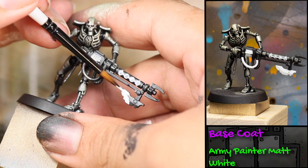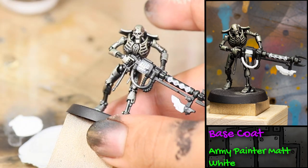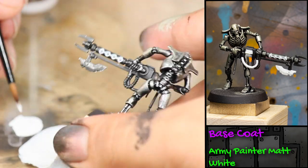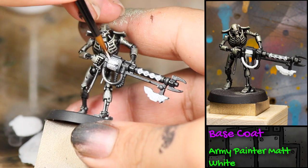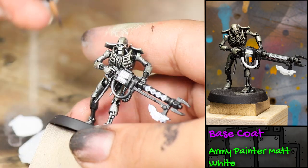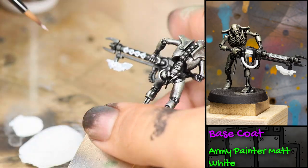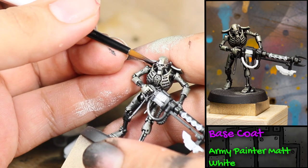Once I finished picking out those small details on his gun, I then went in with some more white paint and I painted his bayonet and one of the tubes on his weapon. I also used this white paint to pick out his eyes.